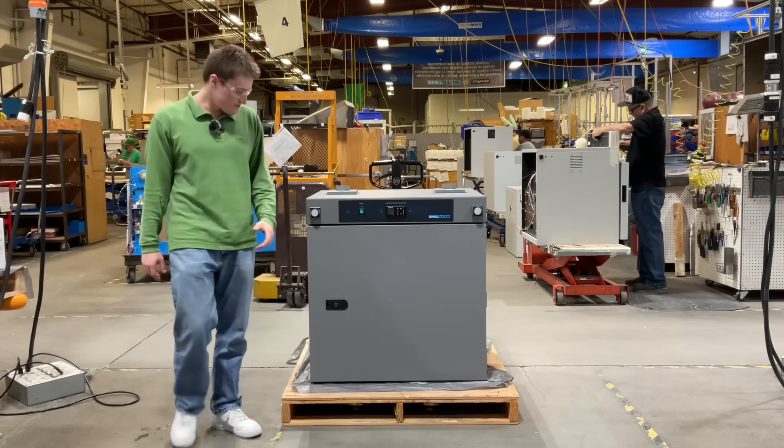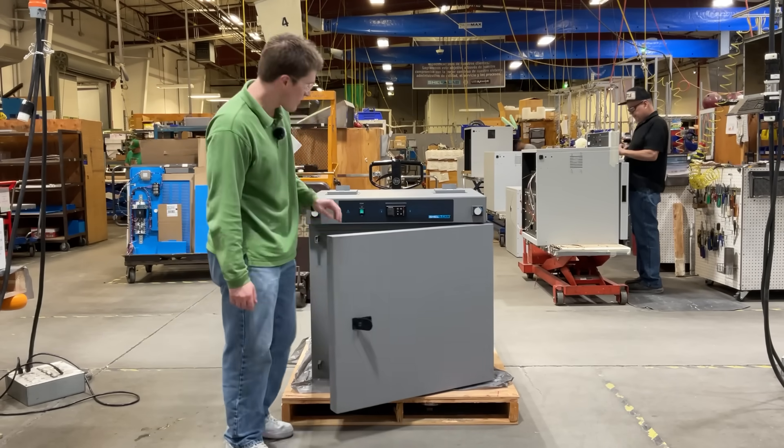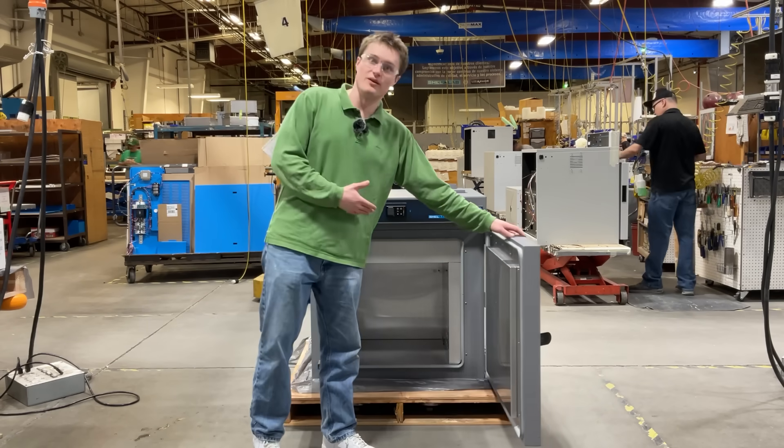Now let's take a look inside the unit. The first thing you will notice is the easy-to-use push-button door handle that provides minimal effort to open your chamber.